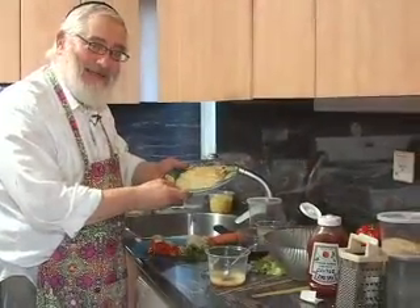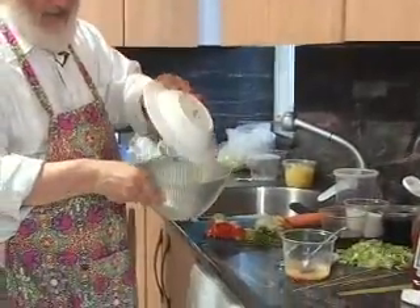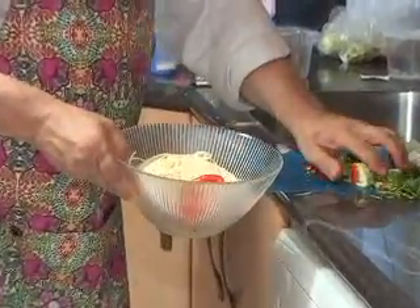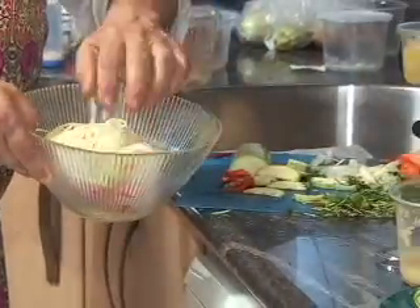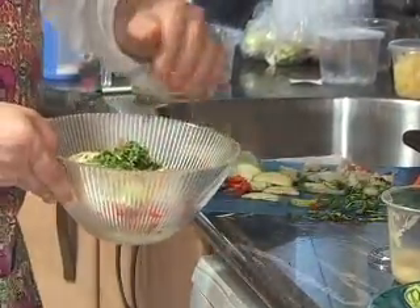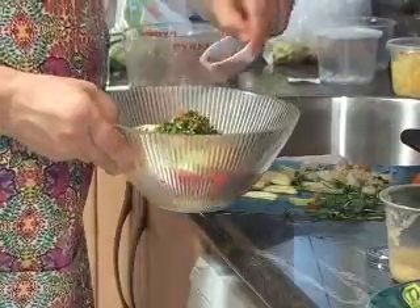Now we're all ready. We take the cold pasta that we just cooked, put it into the bowl — just dump it in. And we add the sliced peppers, we add the zucchini, we take the onions, we add the ground carrot, we take the chopped cilantro, and add a little bit of hot pepper.